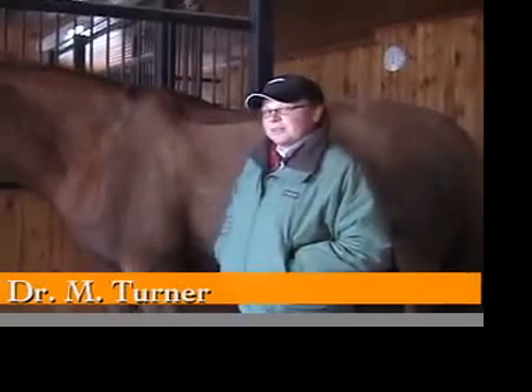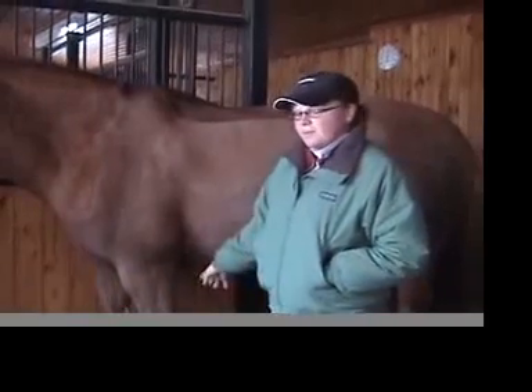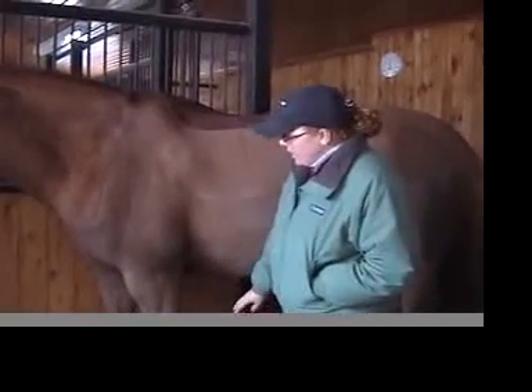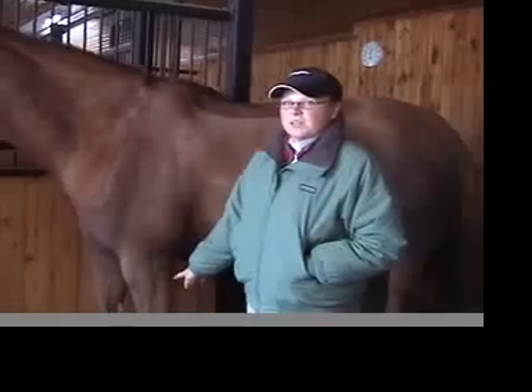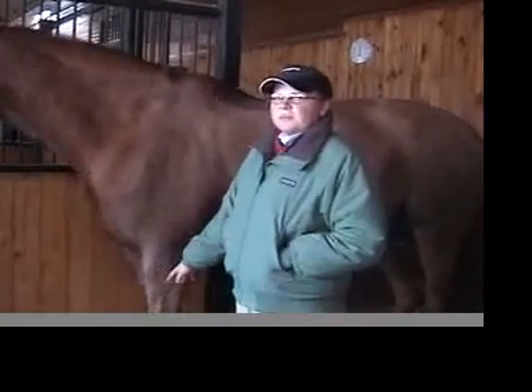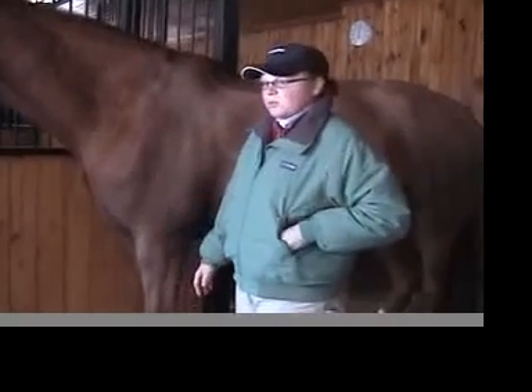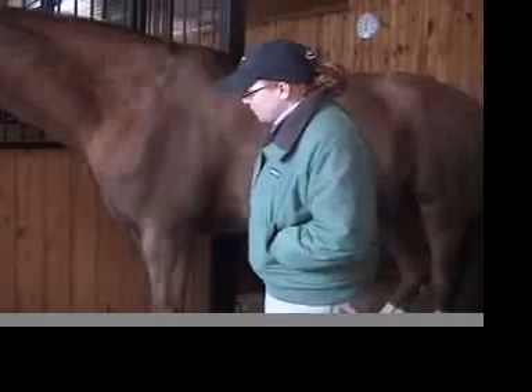Hi, I'm Dr. Maggie Turner and I'm going to go over today the anatomy — a brief anatomy of the lower limb, the lower forelimb on the horse — and point out some basic anatomical structures, where they are, where there might be areas of heat or swelling, and maybe give you an idea of what those could be and whether it's an emergency or something you could keep an eye on.